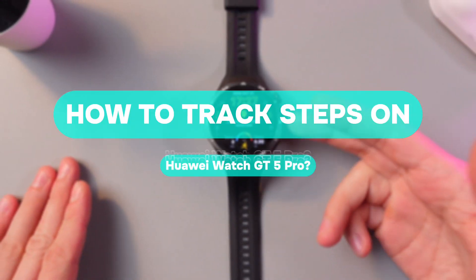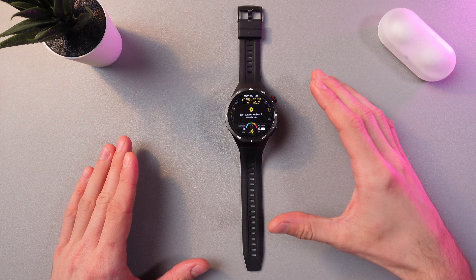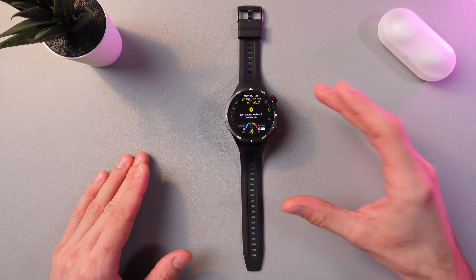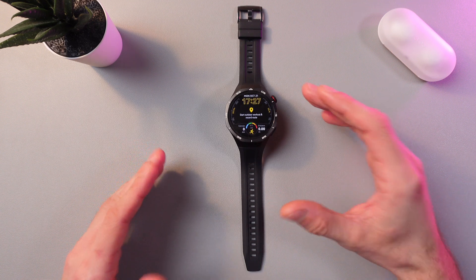Hello everyone, and today I'll show you how to track your steps on your Huawei Watch GT5 Pro. In order to do that, remember that your watch automatically starts tracking the steps using built-in sensors. It tracks your steps all of the time when you wear it.